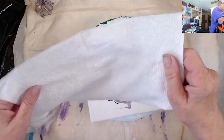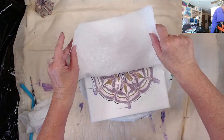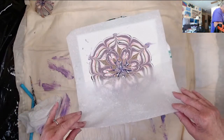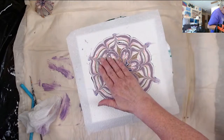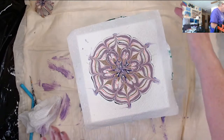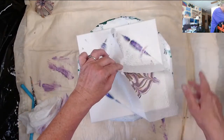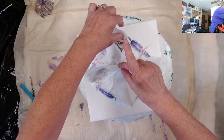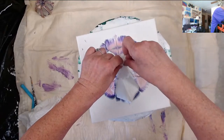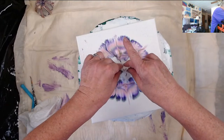Let's put this napkin down. Bring this one over. Pat, pat, pat, pat to make sure it's touching all the paint. Pick up the two corners, third corner, fourth corner, then go around and open up the sides and pull them in. This one's lagging a little bit. Then you very, very slowly pick it straight up — try not to drip.